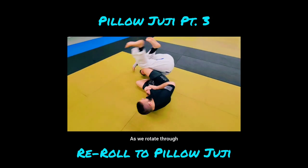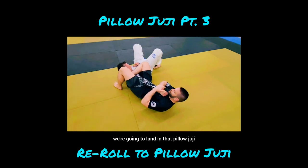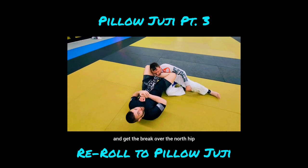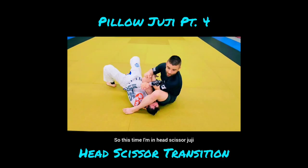As we rotate through, we're going to land in that pillow juji. Even as he's coming up, I'm able to use that stopper wedge and get the break over the north hip. This time I'm in head scissor juji.